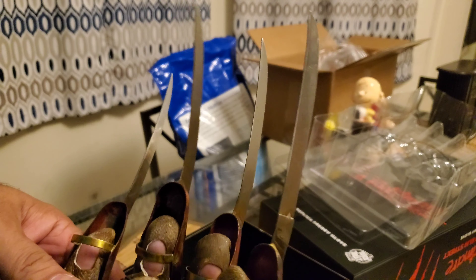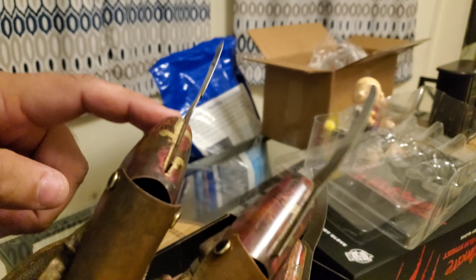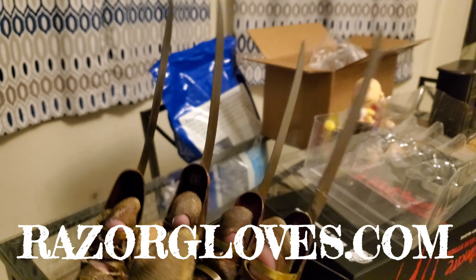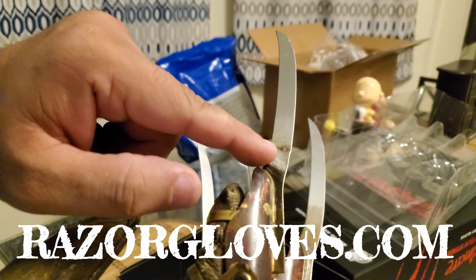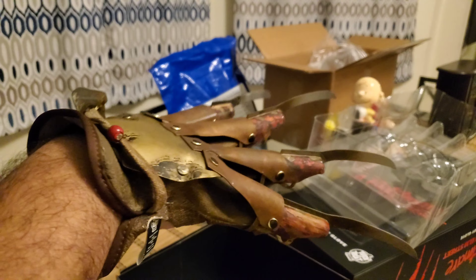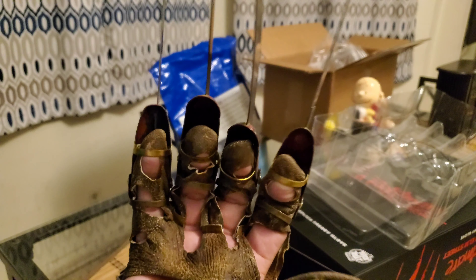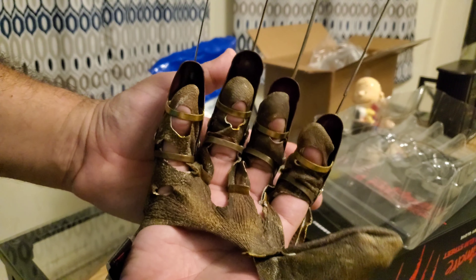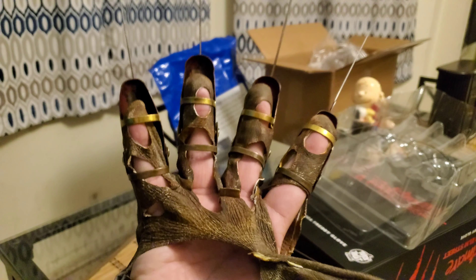The finger loops sit a little high for my fingers, but I think I'll get used to that. The only thing that bothers me is the glove itself is a little bit thin — the fabric feels like you could tear it pretty easily, which is a concern of mine. But the blades look pretty good.